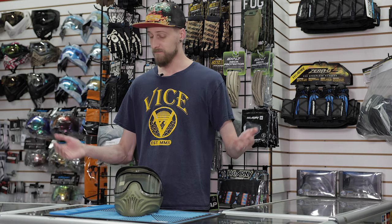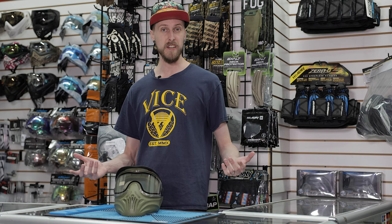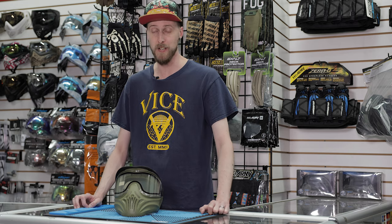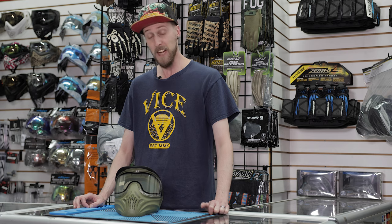So there you have it — not very difficult. It takes you a minute or two to change the lens, so that's always a plus. And that is the Empire Helix. It is a really, really nice mask for not a lot of money. So if you're looking to get a new mask and you just don't want to drop hundreds of dollars on it, definitely take a look at this. It absolutely will get the job done. And it doesn't fog up, which is really the most important thing in a mask.